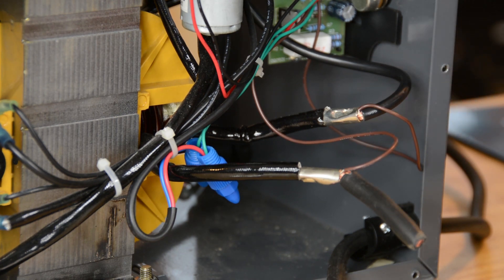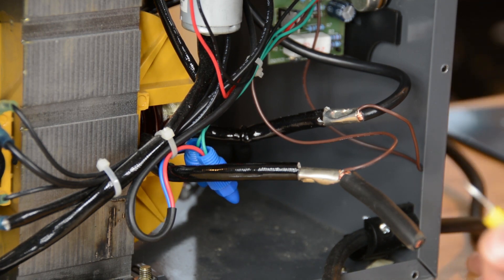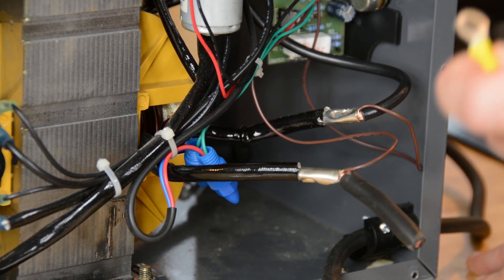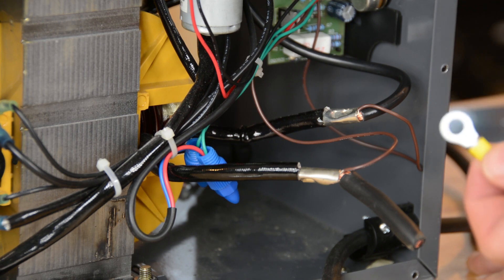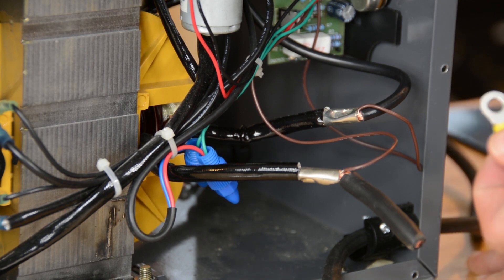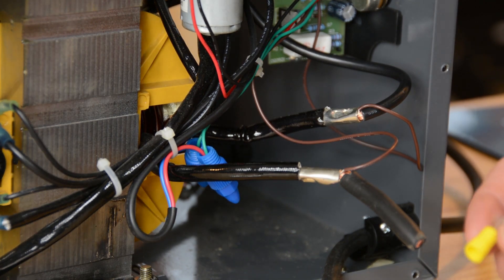Herein lies one of the difficulties with this process. This is 8-gauge wire. Good luck finding 8-gauge ring terminals anywhere. They supposedly have them at Home Depot — I went to three Home Depots, I couldn't find them. I looked online; you can order them, but we only need four and they come in quantities of 50 and 100. So I bought these — they're 10-12 gauge, but they've got a little extra space in there. I'm going to try and make this work. If it doesn't work, we'll move on to plan B. In the meantime, I'm going to get to stripping this insulation off, do a little crimping, and we'll see what we end up with.